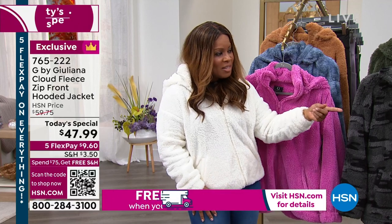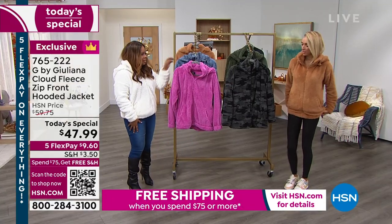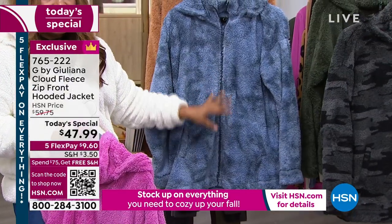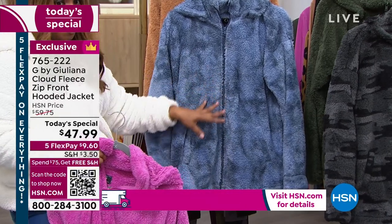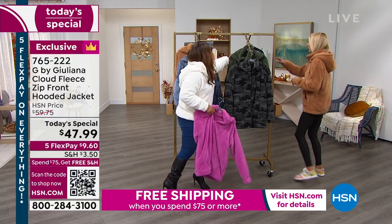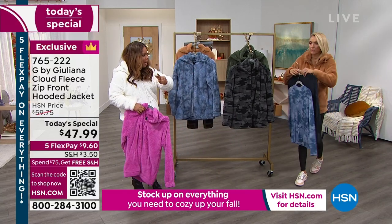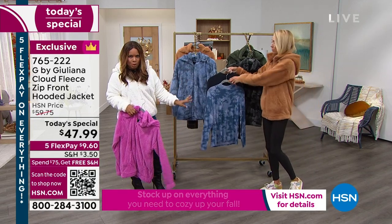I'm wearing it in the cream. Juliana is in the sandalwood. This is the mauve. This is going to be the indigo tie-dye — that was the most popular last hour. You have to see it on our models to really appreciate it, it's so beautiful. We have these mini mocks, they come in a two-pack. This paired underneath is so unbelievably beautiful.